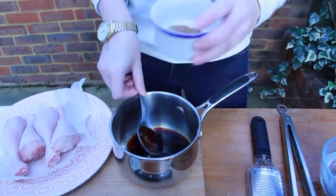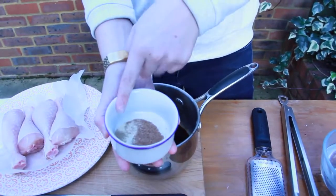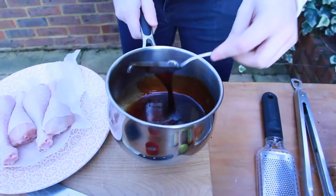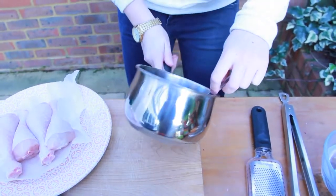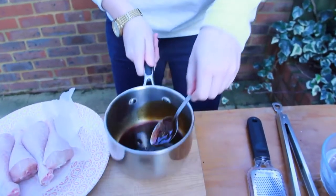Then we're going to go in with a teaspoon of five spice, teaspoon of garlic, teaspoon of ground coriander. Straight in there, mix it all together. You want it to kind of be the thickness of like single cream. You don't want it too thick, otherwise there's too much sugar in it and it might burn really easily.